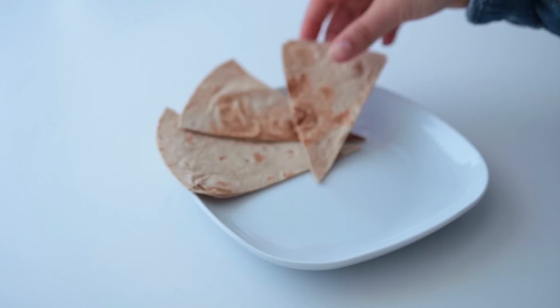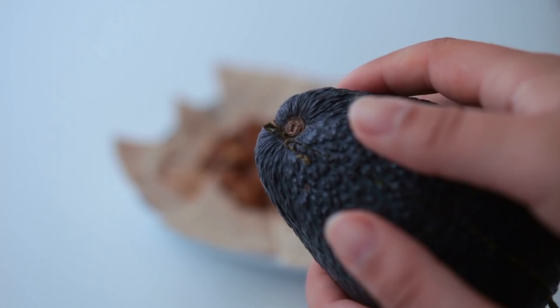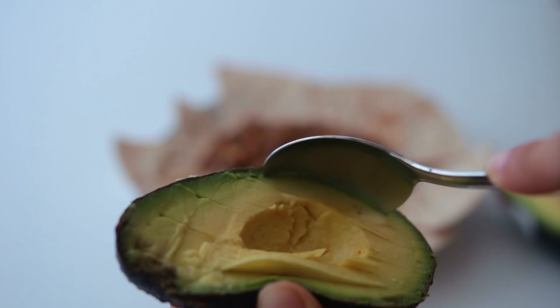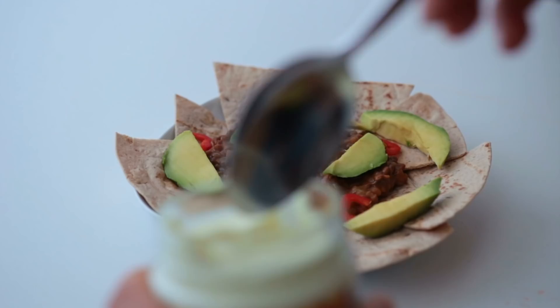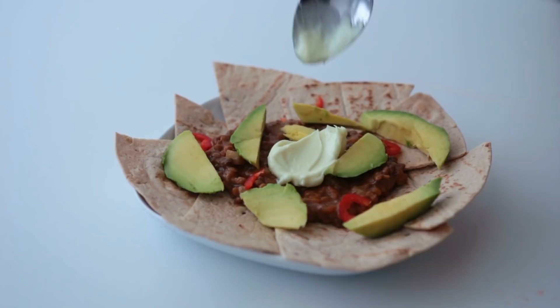Top off the triangles with some of the lentils and add avocado chunks. Add a few pieces of thinly cut pepper for aesthetic — green and red go well together, you know. Finish it off with either some hummus or vegan aioli, then fresh herbs and spring onion, and that's it.